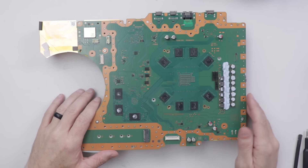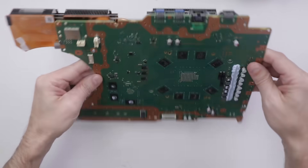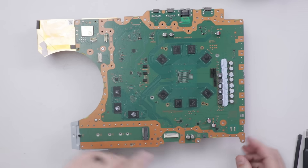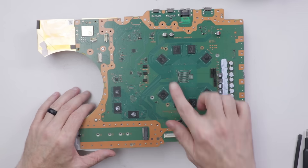Now that we are down to the motherboard heat sink sandwich, as you can see here, we need to remove this screw and this screw, then we can pull the motherboard off and deal with the liquid metal.